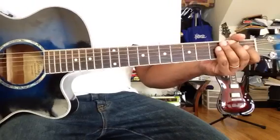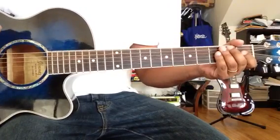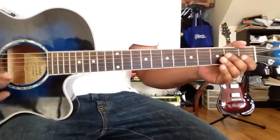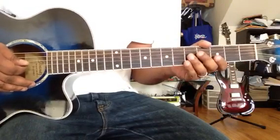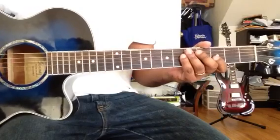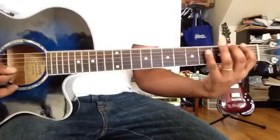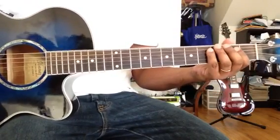You can follow the same way, and once you start playing more often you will memorize the notes yourself. It's very important to know all the frets and notes and be able to identify them — B, C, C, E, F.